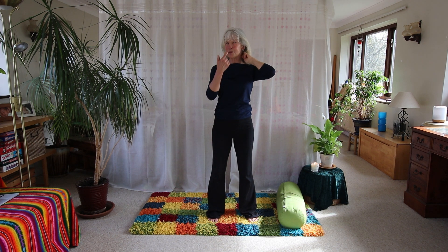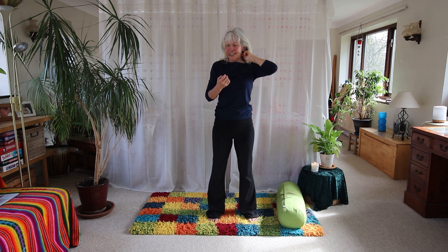Relax the jaw, breathe. Watch you're not frowning — often when we're thinking and doing something we frown, and that crunches up all your energy and constricts it. So keep smiling, keep breathing deeply, and you'll keep everything open and spacious.